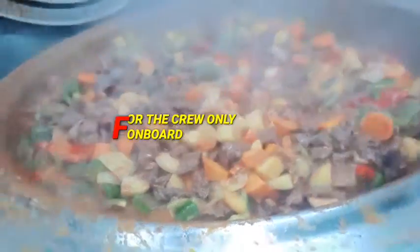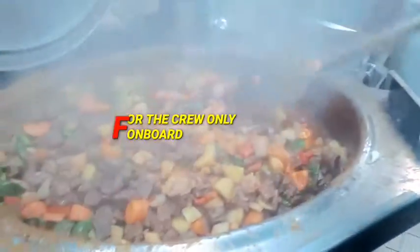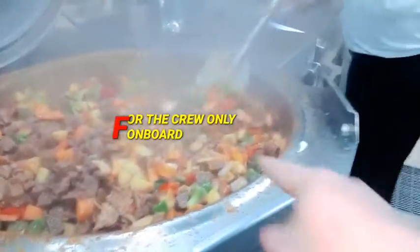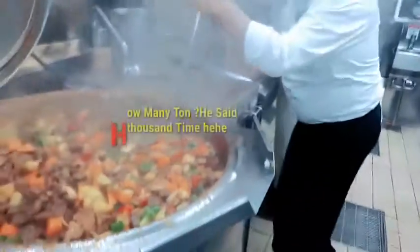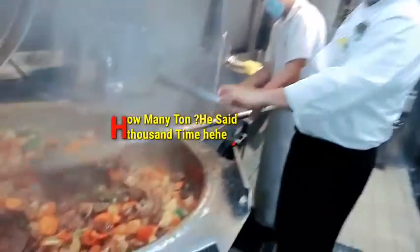So yummy, man! They mix — very difficult to mix. There's so much... how many tons? A thousand servings!